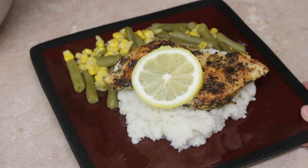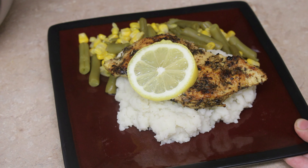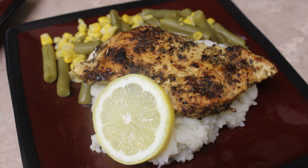Hi guys, my name is Vanessa and welcome back to my channel where I share all of my easy and delicious recipes. Today we'll be making this super easy and delicious lemon chicken, so let's get started.